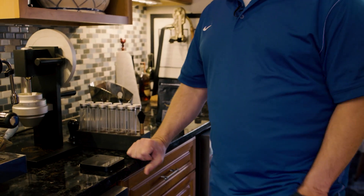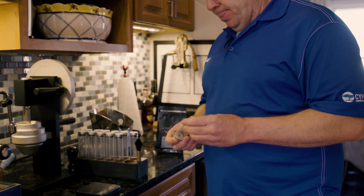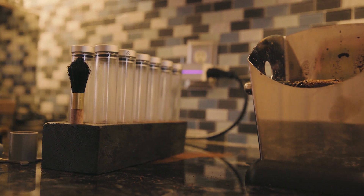I use a scale made by Akia — it's actually an IoT scale, so it's Bluetooth enabled and talks to my cell phone. I start by dosing the espresso. I like 20 grams, and 30 seconds is what I generally shoot for.